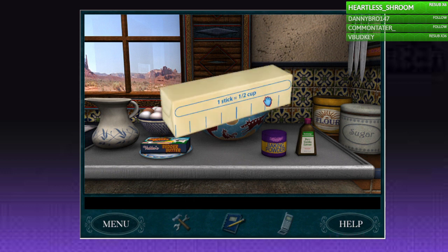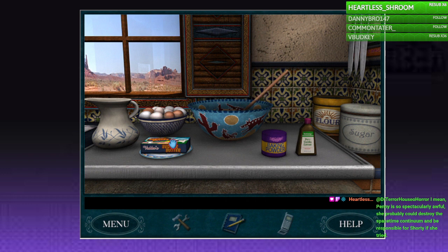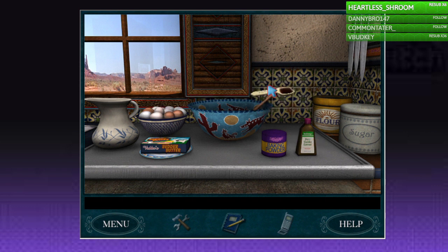One cup of butter — we need two of these. I'm pretty good at baking, you know. Three teaspoons of vanilla. Two and a third cup of sugar... or two thirds? Wait, is it two and one third cups of sugar, or is it two thirds cups of sugar? I think it's two thirds cups of sugar.